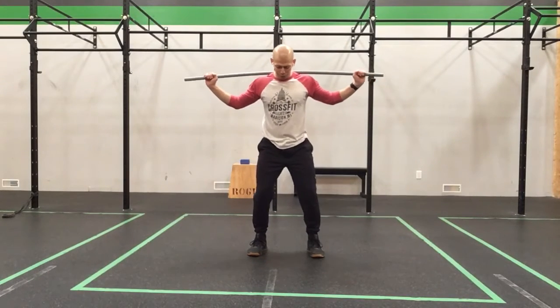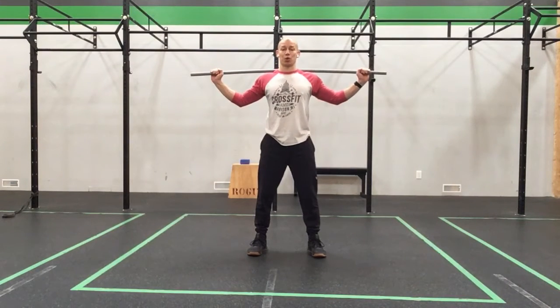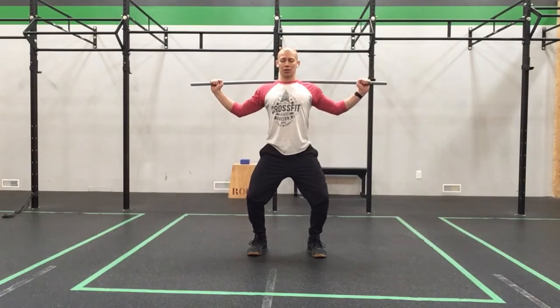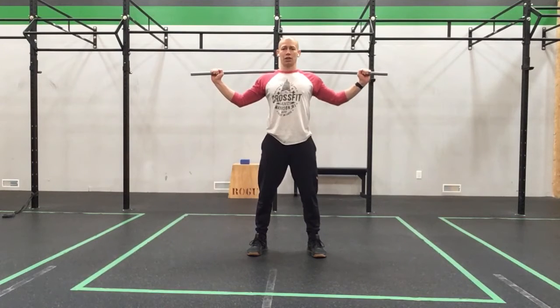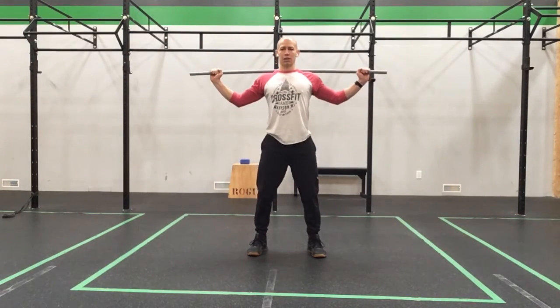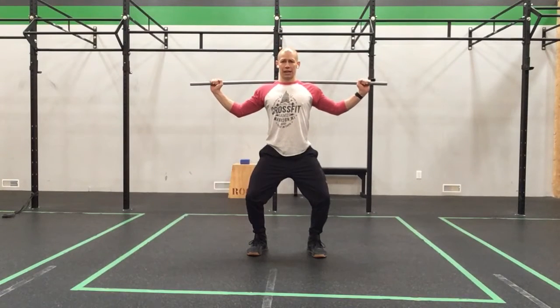Bring those feet back under the hips, toes can be turned out. We're going to work on that nice vertical dip — knees going slightly out, hips under the shoulders, so squeeze the glutes. Dip and hold, just waking up the ankles and the hips a bit. Stand tall. Dip and hold — nice and vertical. Stand tall. And dip and hold. And stand.